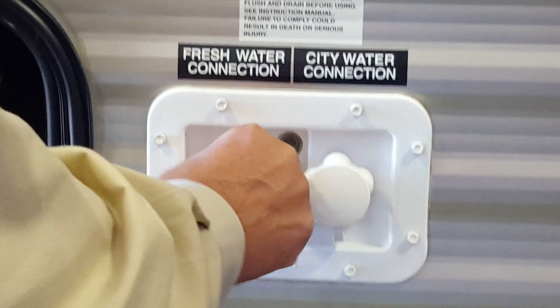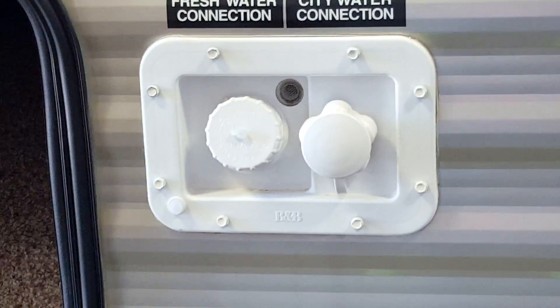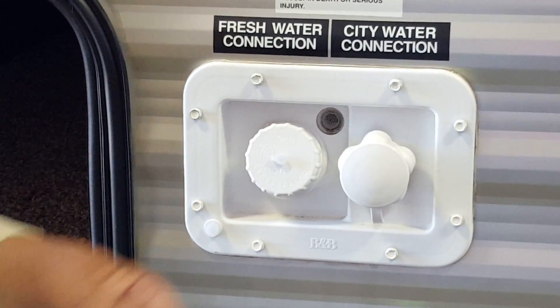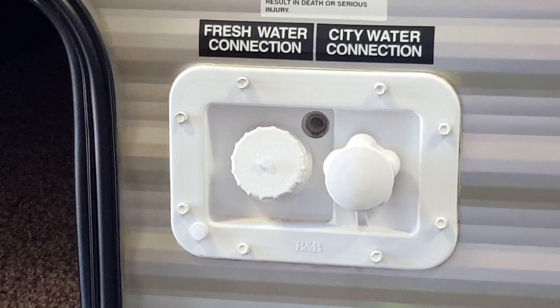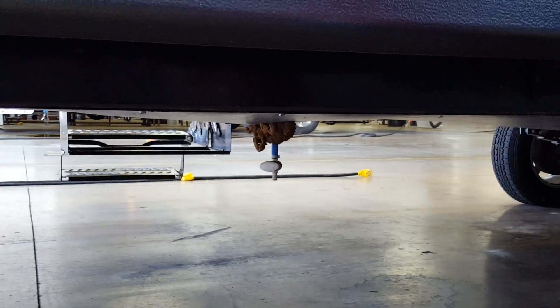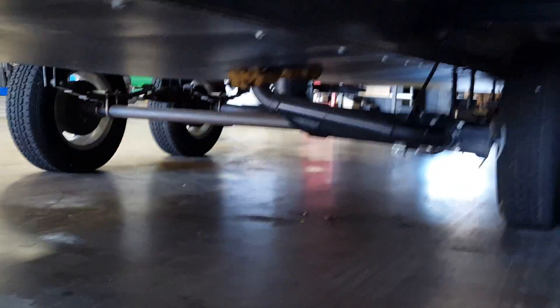Right here is where you put water in your fresh water tank. The only reason you'd want to fill it is if you're going somewhere dry camping without a water hookup. Otherwise, just put enough water in to get you from point A to point B — water weighs eight pounds a gallon and a full tank will make you burn more fuel. Underneath here is a valve where you drain your fresh water tank. Even in summer, if you're not going out for four or five days, drain it — water stagnates quickly.